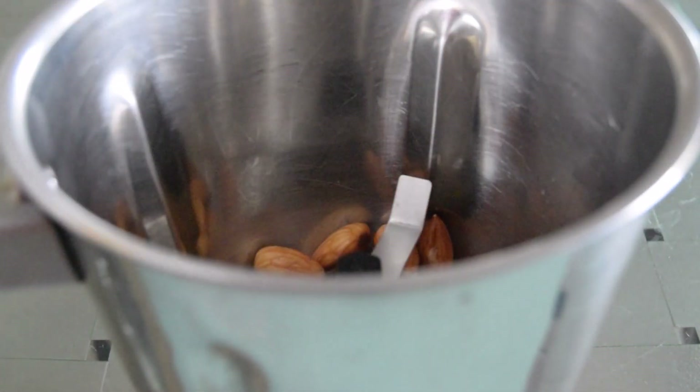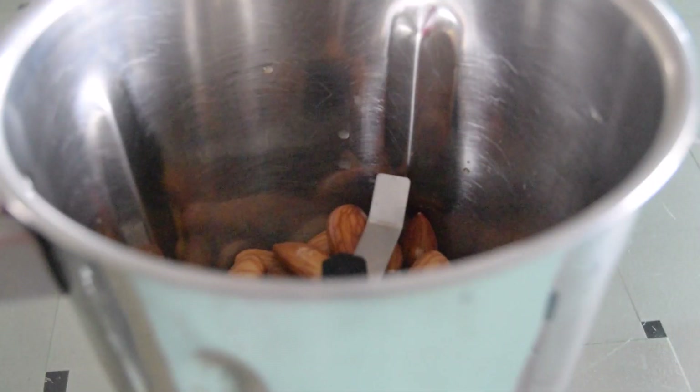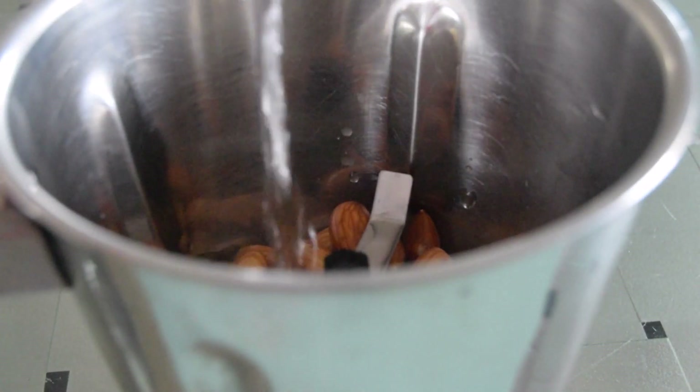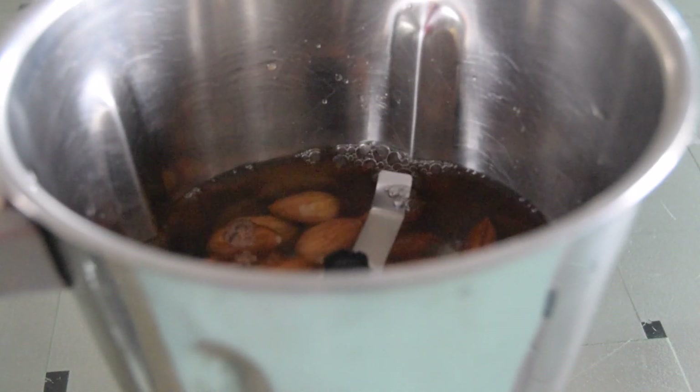Next, you can add the rinsed almonds into your blender. Here I'm using half a cup of almonds. Next, add in the water. Always remember to use double the amount of water, and the water can be room temperature.